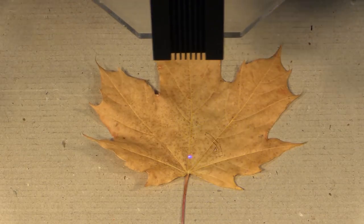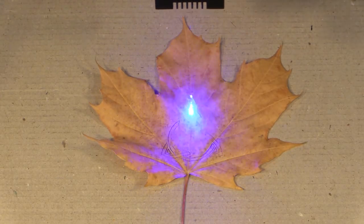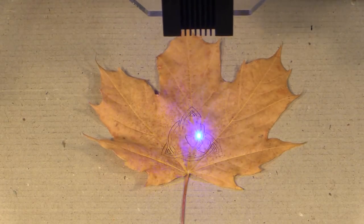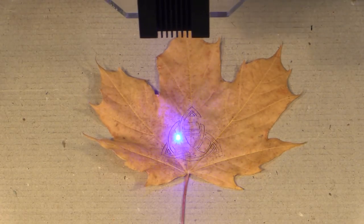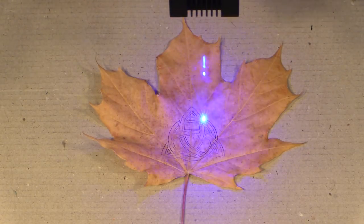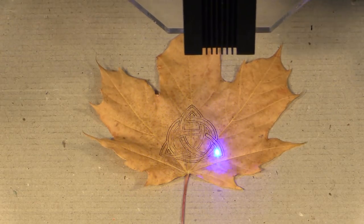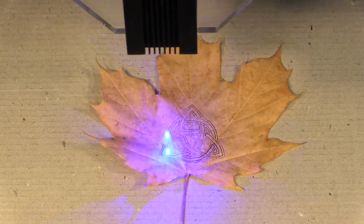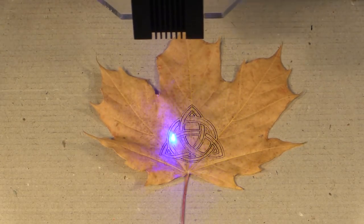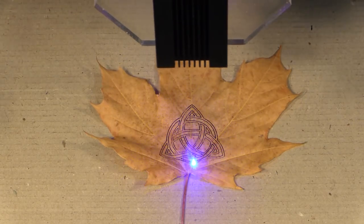Next I'm going to do some engraving on the leaf — here I'm going to do a Celtic knot design. The laser power on your machine is going to have to be turned down obviously for this; my settings are going to be in the description below. I also found that running it on two passes — two light passes as opposed to one pass — worked a lot better and kept the leaf from burning as much. You might want to try multiple passes to get your engraving happening.